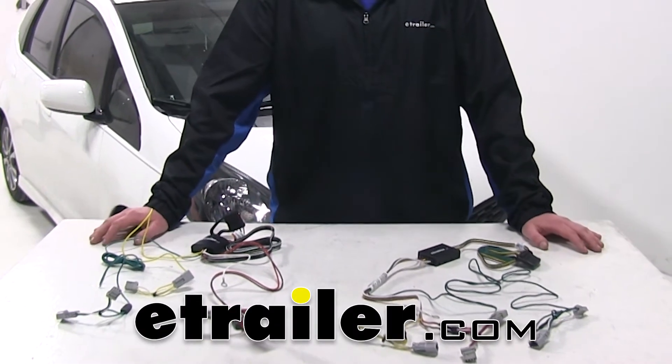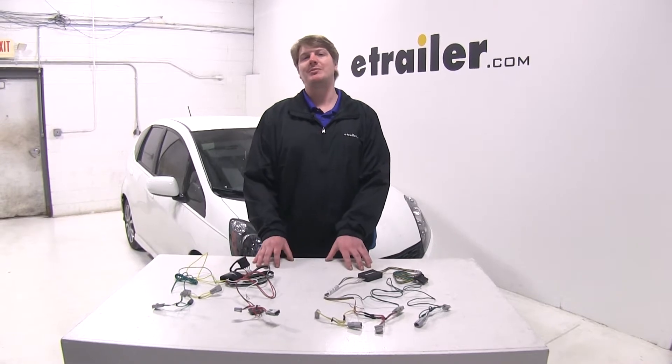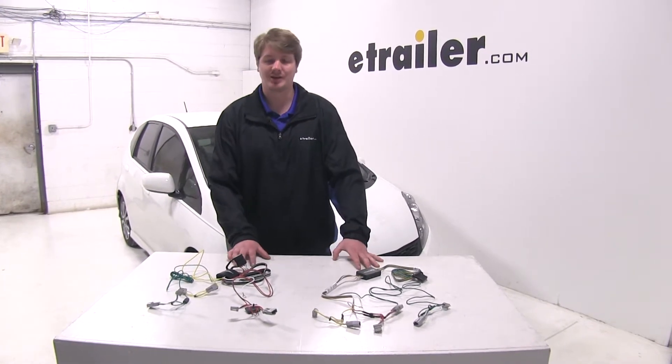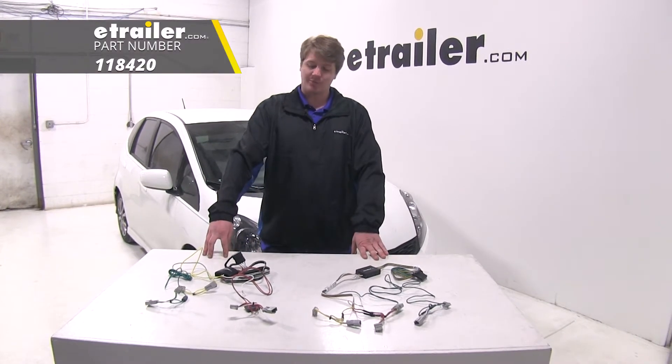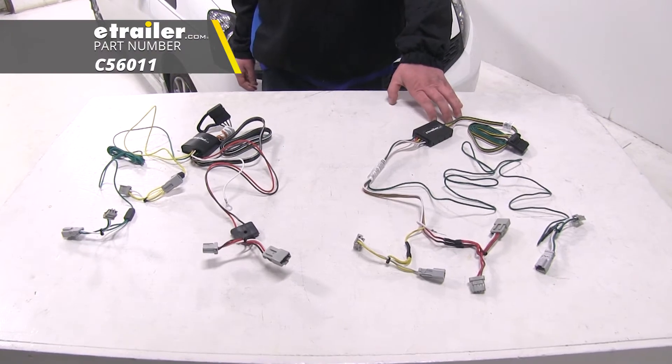Today we're going to be taking a look at the best wiring options for your 2008 Honda Fit. Here we've got our best options so you can have a four-pole connector to provide the lights for your trailer. You've got the Tekonsha, part number 118420, and the Curt, part number 56011.